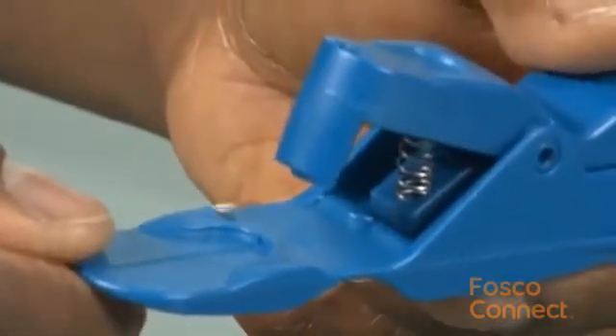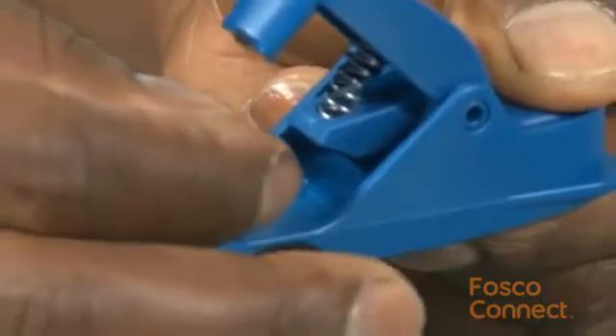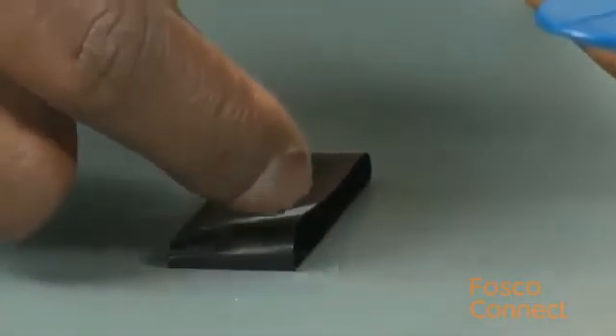To remove the fiber waste, depress the clamp handle. Grab the fiber with either a pair of tweezers or with your fingers and place it on a loop of tape.